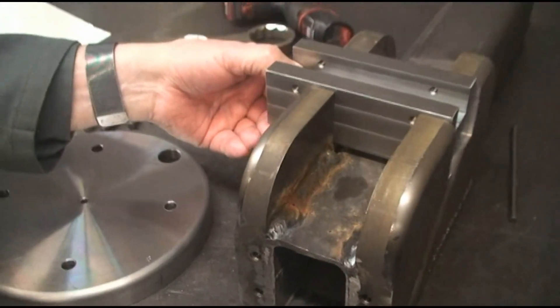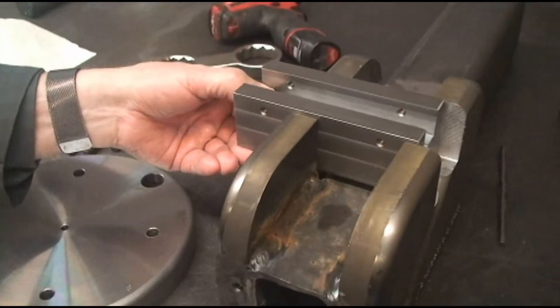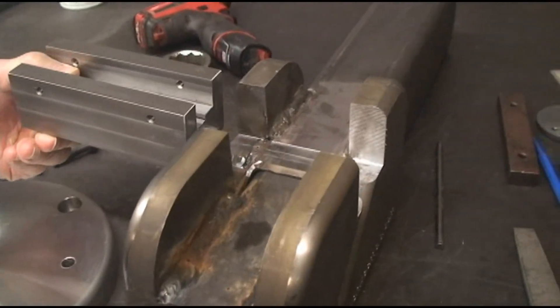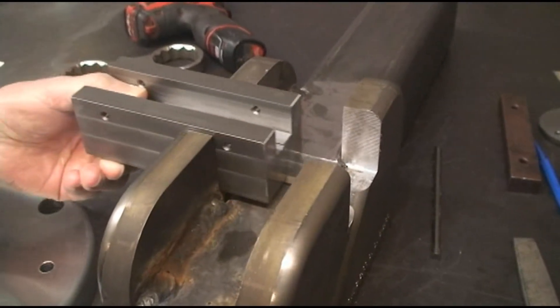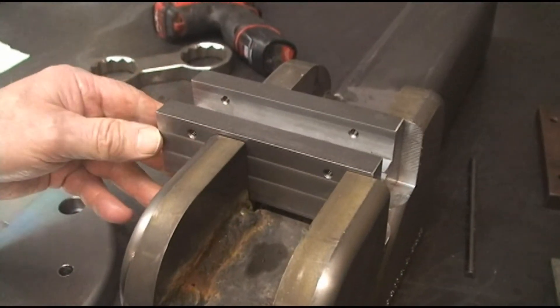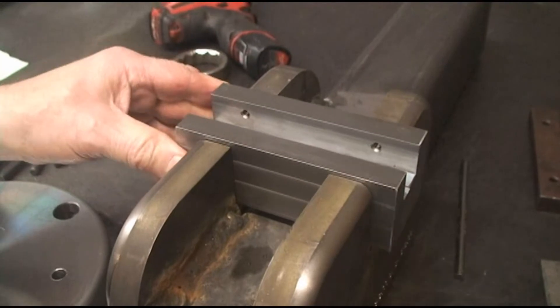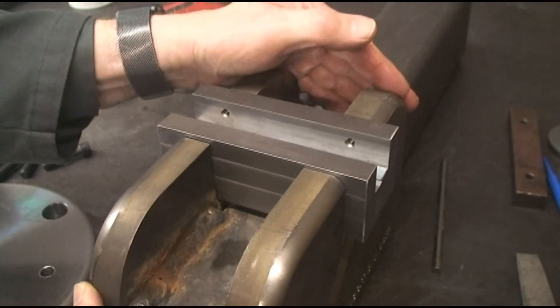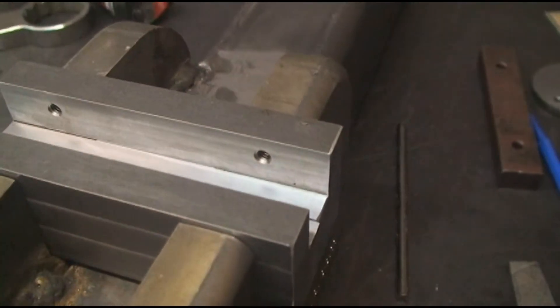Now I wanted to talk with you a little bit about how we're going to go about this. We remachined this to be plumb, level, and square, and remade these to be a little bit thicker. In other words, fixed my screw-ups. So now we clamp these in here and then weld them — they should be square.